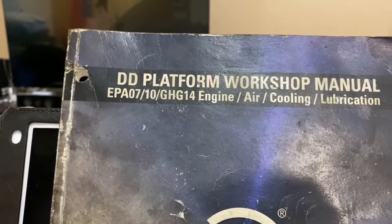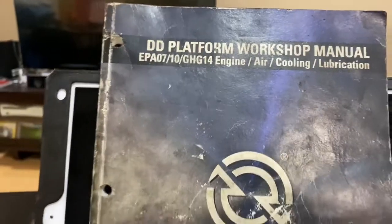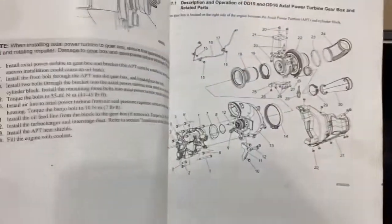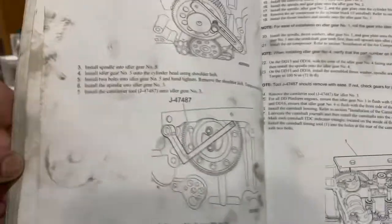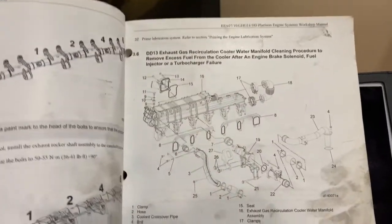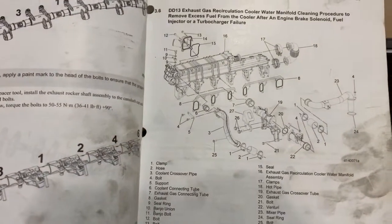That covers pretty much everything from 2009 up to 2015–2016, right around that ballpark. Again, a book I highly recommend — it has literally everything you need in there, from turbos to water valve adjustments to timing. I mean literally everything that you need in there.